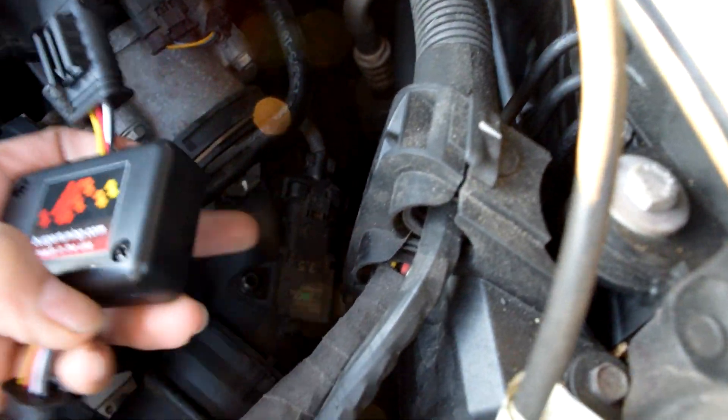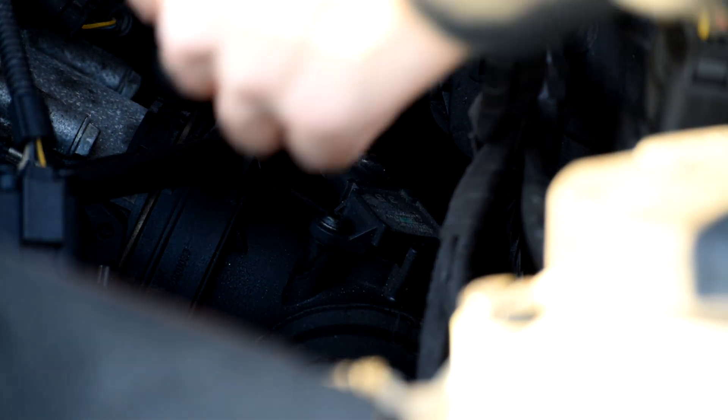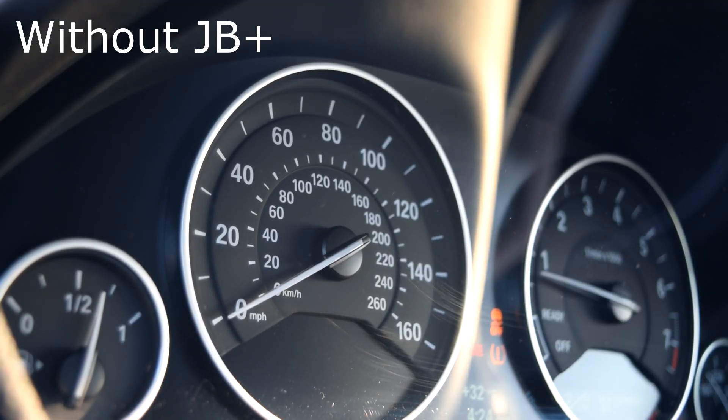One end plugs into here and the other end plugs into this plug — that's how easy it is to install. You can install the JB Plus yourself, it's not difficult at all. I'll show you guys a quick shot on how to install it. Since it's disconnected already, we're going to get some pulls of how it is without the JB Plus. Hopefully I notice the difference, since I've been using it for two days and just disconnected it for the purpose of this video. Let's do this.